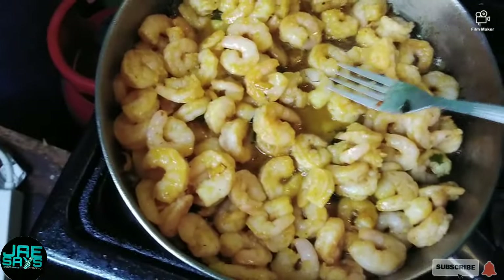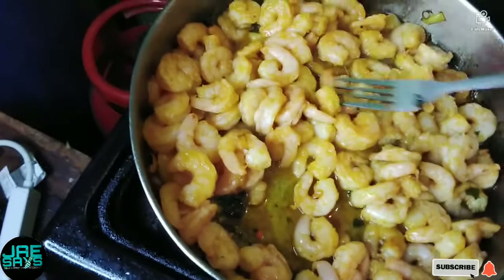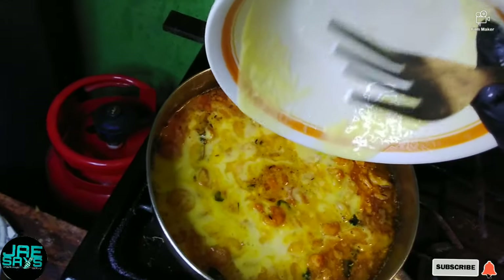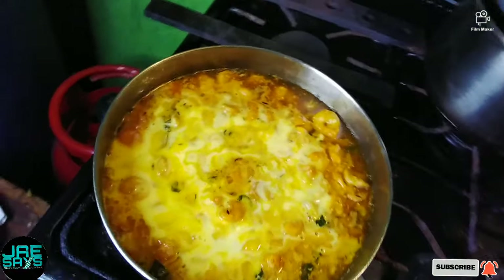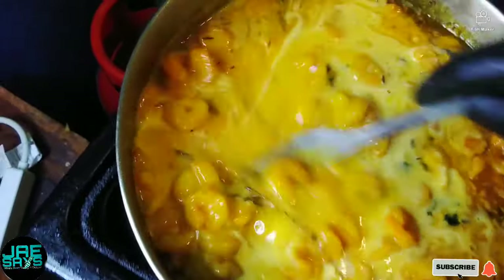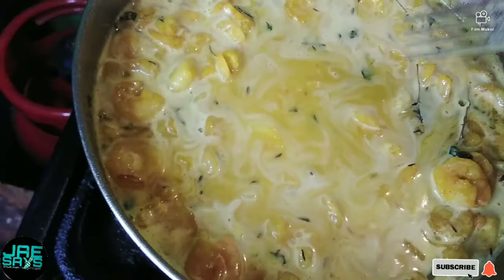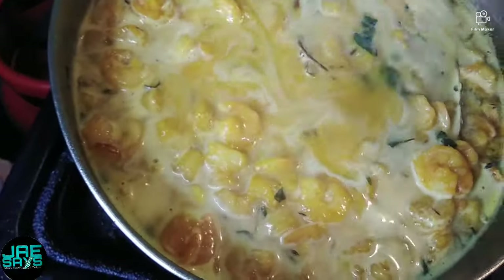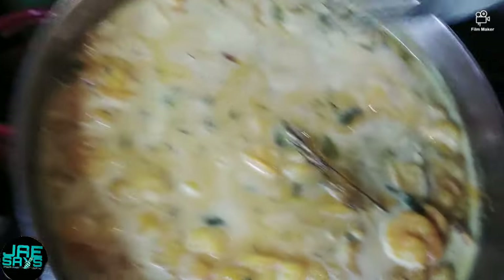We're just gonna allow the shrimp to cook for a bit, and now we're going ahead and adding the coconut juice and pineapple. I'm gonna mix that together — oh my gosh, look at that! You want to stir everything together and allow the coconut juice and pineapple juice to blend up nicely with the flavor of the shrimp. We're gonna cover that and leave it to come together.